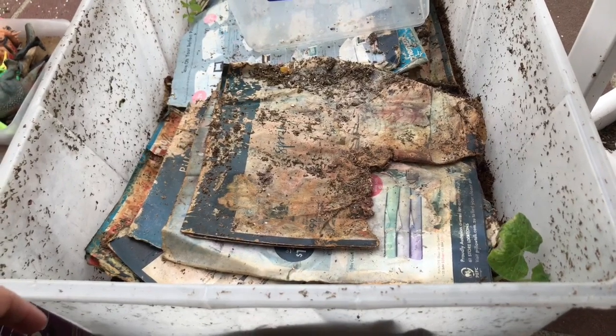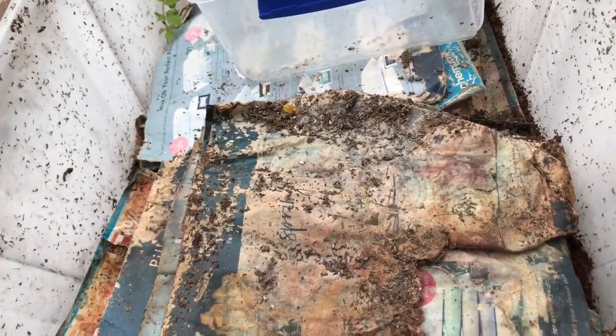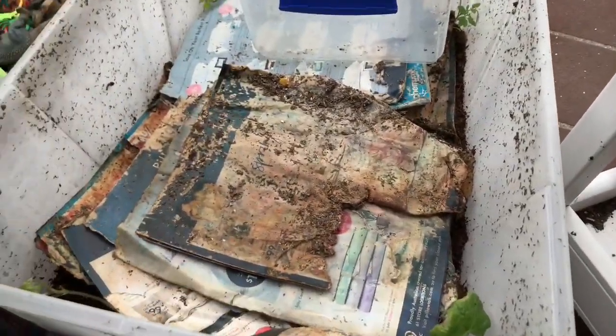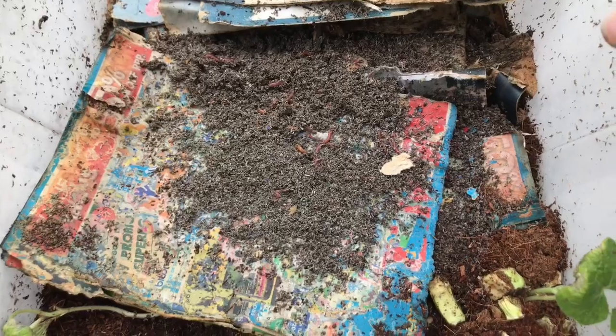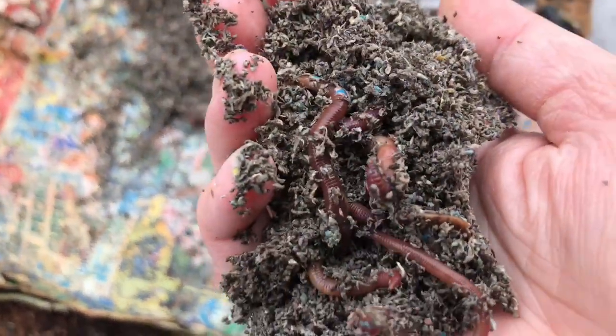I'm ready to harvest the worm bin. I think I'm just going to harvest half of it because I didn't buy any coco coir, and that way we'll have enough bedding for the worms to go into our bucket. I've got Frankie here ready to help. They've been happily munching away on these papers in there. They just love catalogues and newspapers — it doesn't matter if it's printed. You should be using what you've got, because that's really the aim of the game — to use what you've got and create from that.